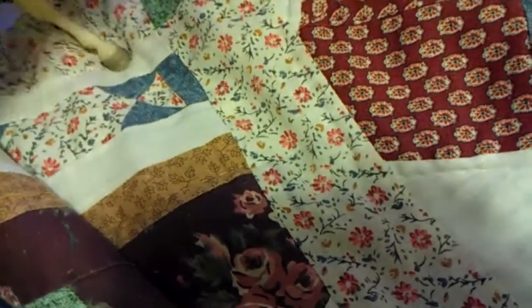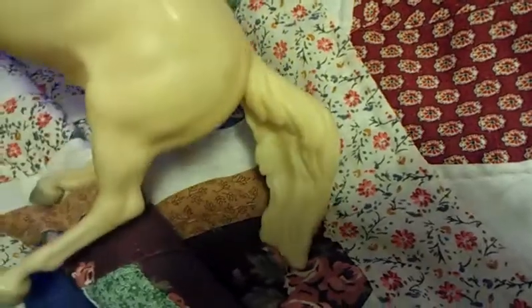Hi everyone, it is Table Maids, $19.99, and I just got some jump rings and stuff for making halters.